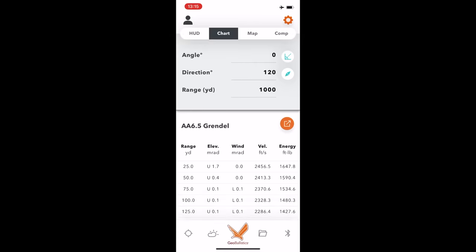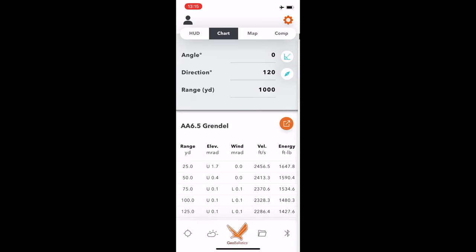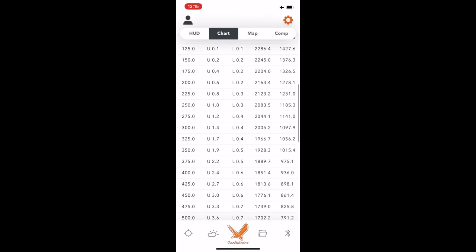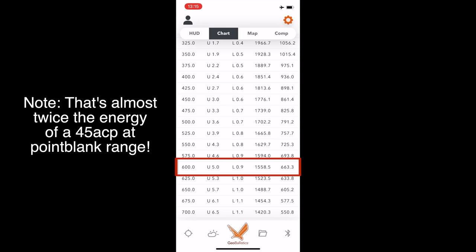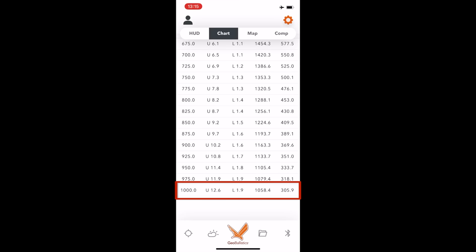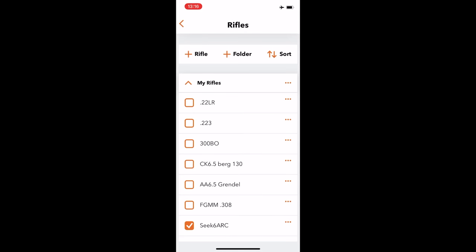Using the GEO Ballistics app here — this is the Alexander Arms 6.5 Grendel load. I want you to take notice of the far right bar, which is energy in foot-pounds. Looking at 600 yards on the Grendel, we've got 663.3 foot-pounds of energy. Scrolling down to 1,000 yards, that's 305.9 foot-pounds. I've also input a 90-degree full-value wind at 10 miles per hour.